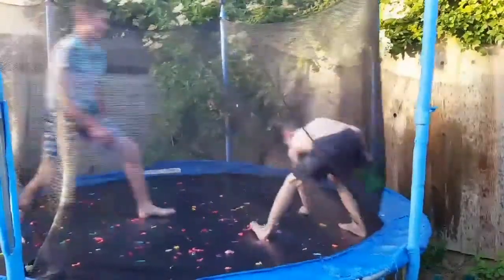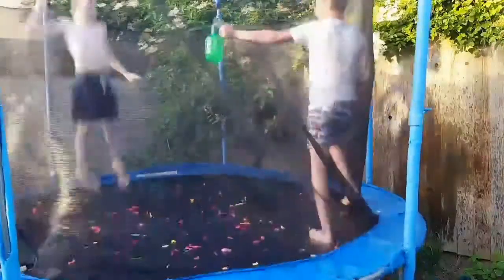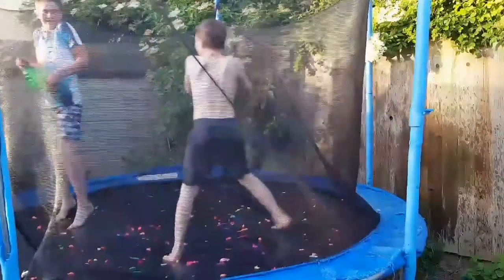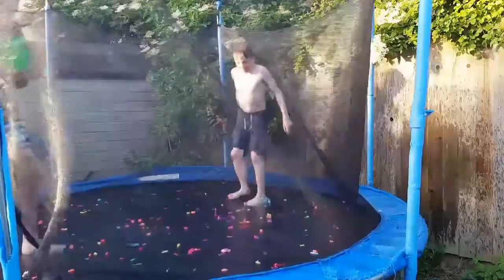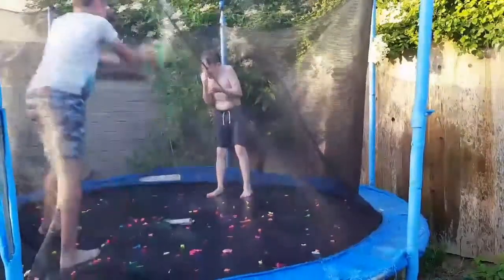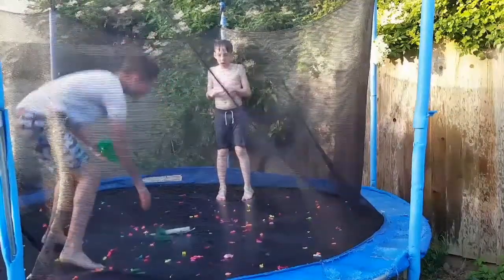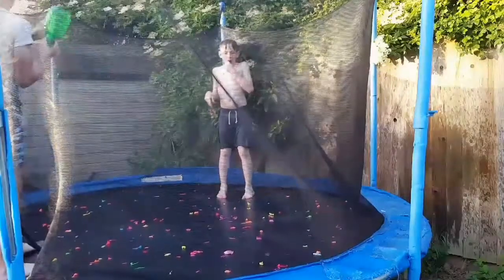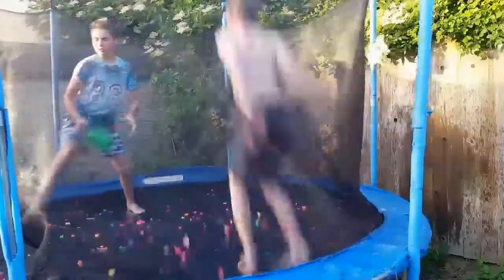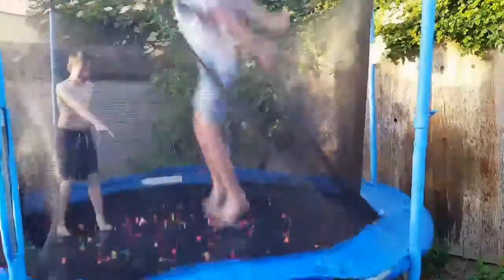I don't want to get wet! Anyway guys, thank you for watching — see you in my next video tomorrow. Thank you.